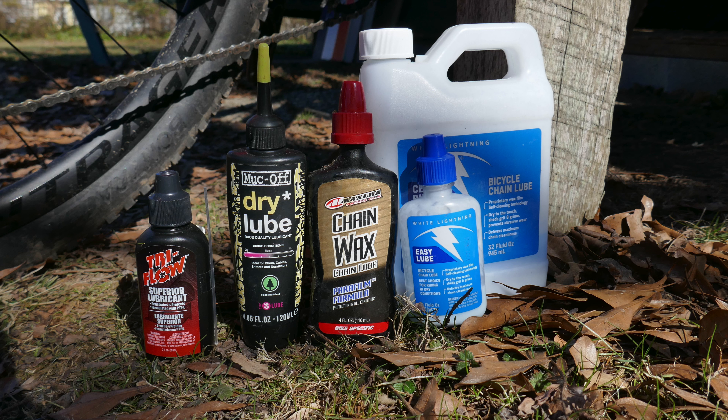Muck-Off dry lube never clogs, it's at a perfect length, and I don't worry about losing the straw. That's why I like Muck-Off dry lube, regardless of which one actually lubes your chain better.